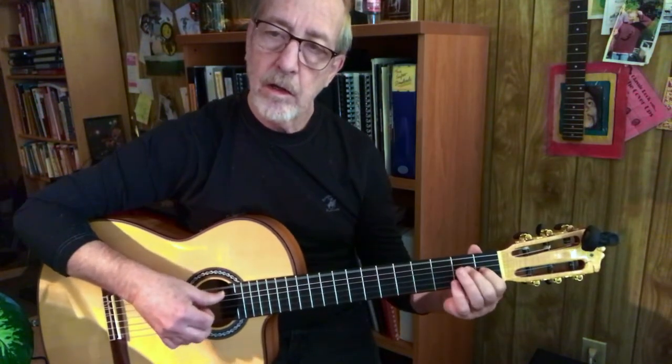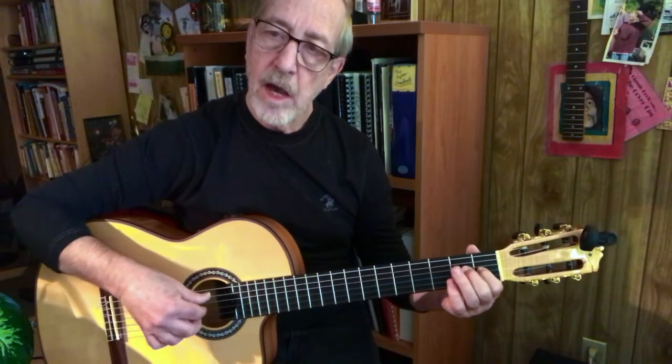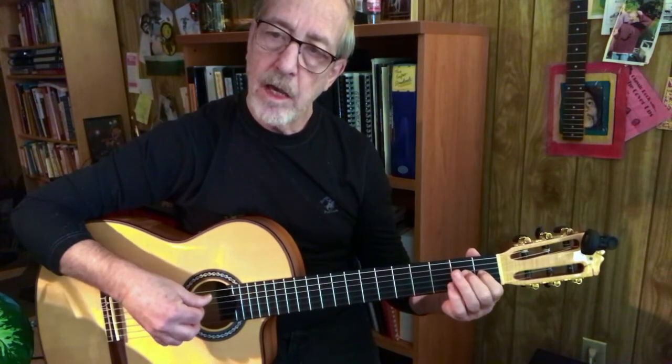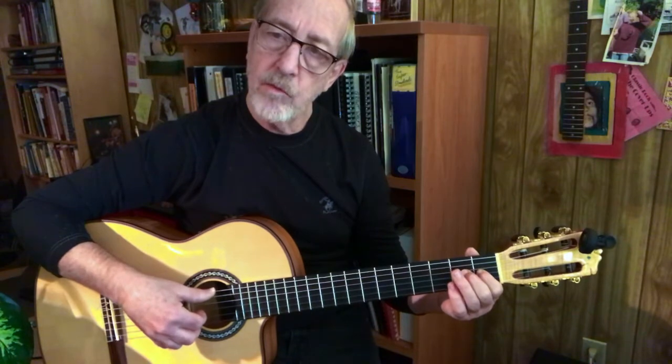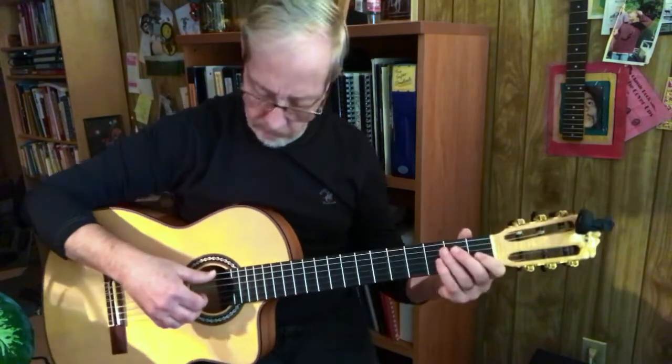Right hand: I, M, A, M. Thumb with I. Now every time we go up, so here we go up.